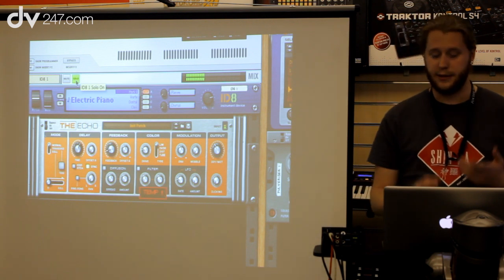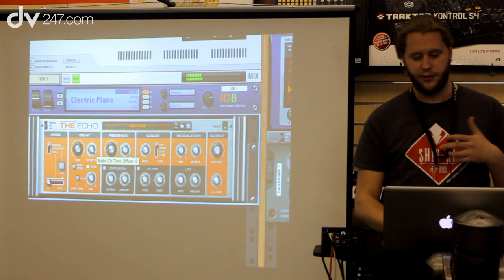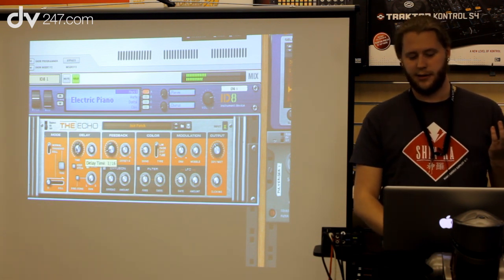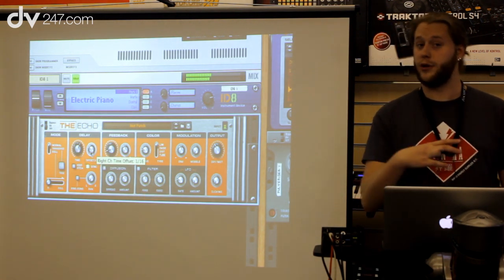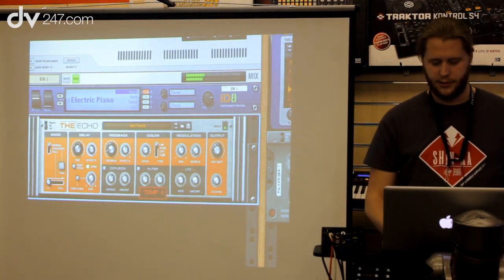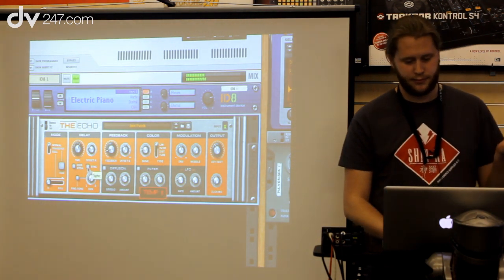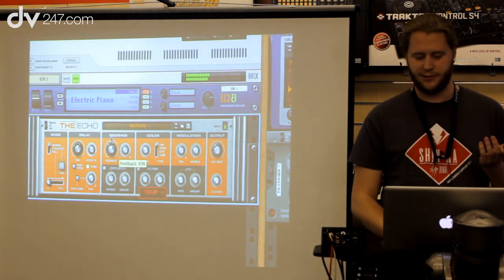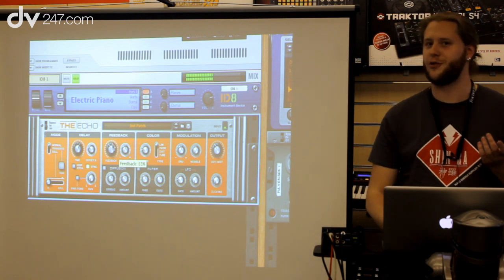First and foremost it's a regular delay, but you can offset the right channel. You can get a stereo delay with different settings — for example, three sixteenth notes on the left and a different value for the right. You can sync it or not sync it to tempo at all. It has really good feedback too that goes into overdrive quite quickly, so watch your speakers.